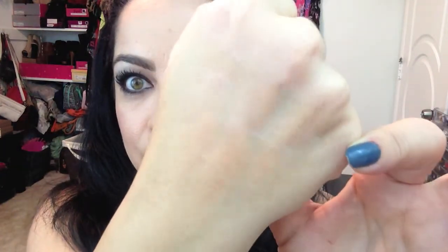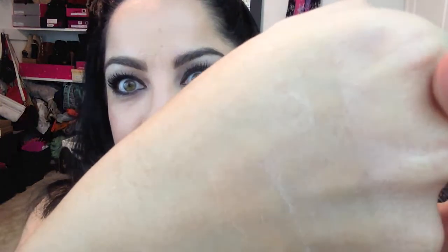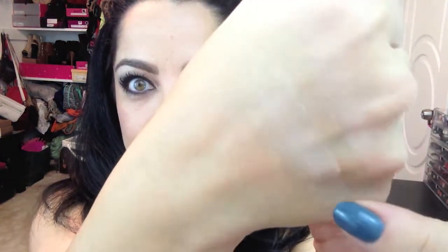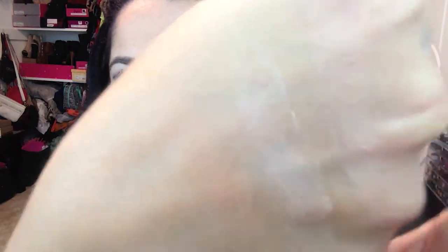They're very finely milled. Let me show you on my hand — they rub in so well that you can barely see them, and they don't swatch well. I've seen this on many videos. You can see it now: this one is Radiant Light, this one is Incandescent Light, and this one is Dim Light. Notice the Dim Light is pretty matte.